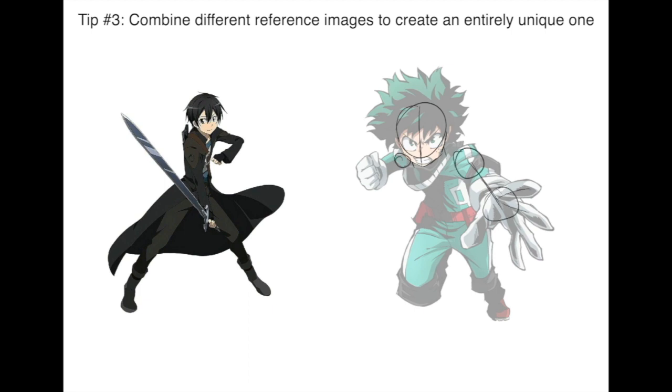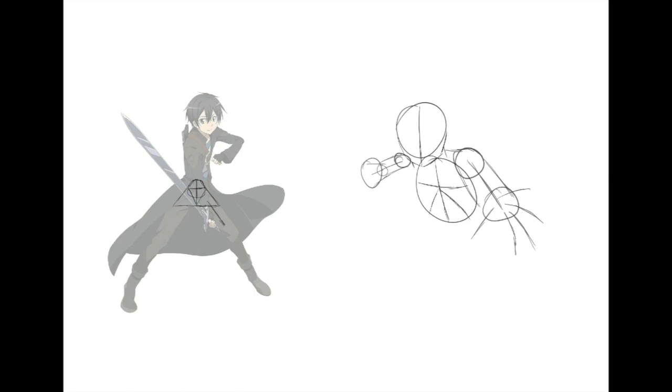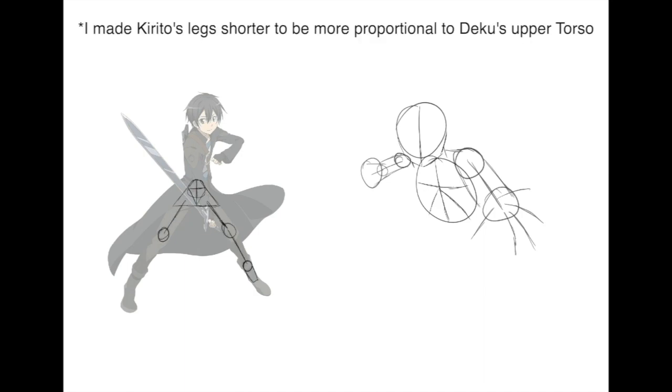The third tip is to combine your reference images. Say you like the pose of one reference image and you like the pose of another — you can try to combine those two to create your own unique pose. As you can see in this example, I found two poses that I like and used guidelines to break them down and combine the two.